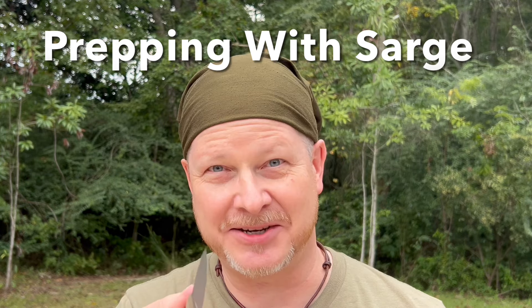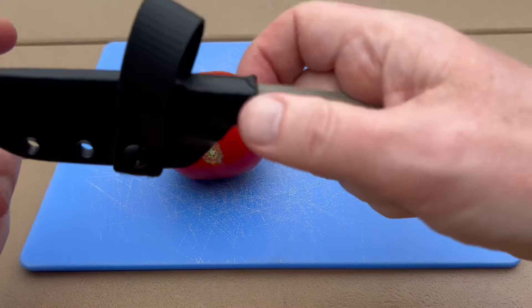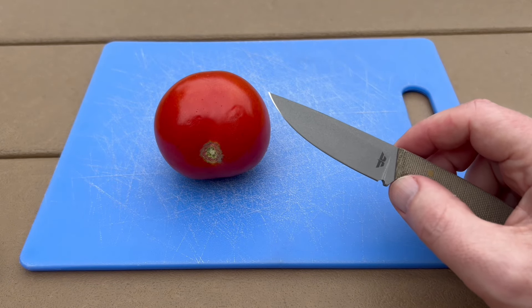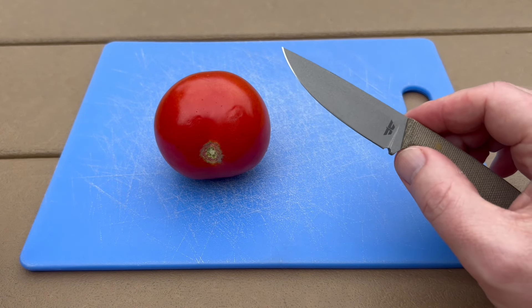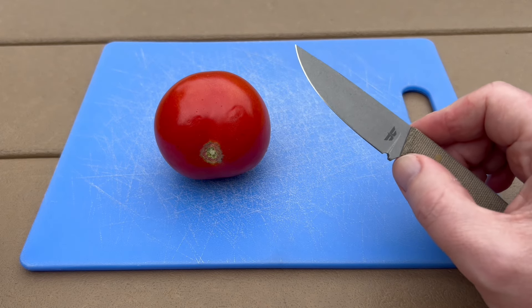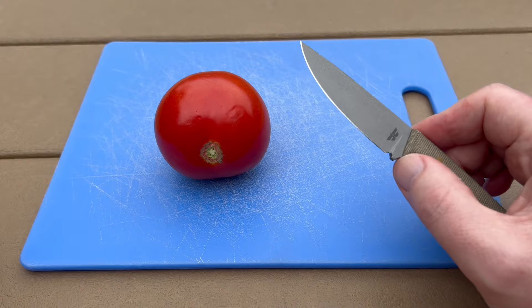Let's take a look at this one today. I think you're going to like this knife. The first thing we're going to look at is the steel. The Chickpea is made with Nitro-V stainless steel — pretty corrosion resistant, durable, and also very easy to sharpen if you need to touch it up.